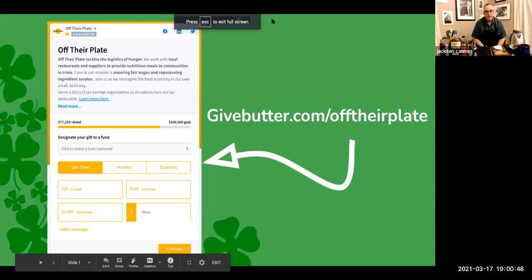When you registered, if you clicked through to Gordon's Wine and Spirits and purchased the Irish Whiskey Kit Saint Patrick's Day Edition, we have almost everything you need. Profits from those kits go to Off Their Plate — an awesome charity that buys meals from restaurants that need the business and distributes them to frontline workers and others in need.